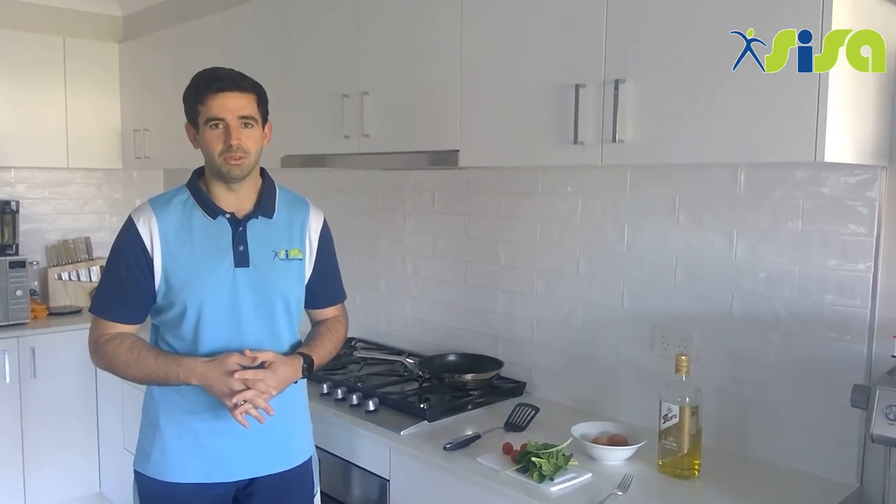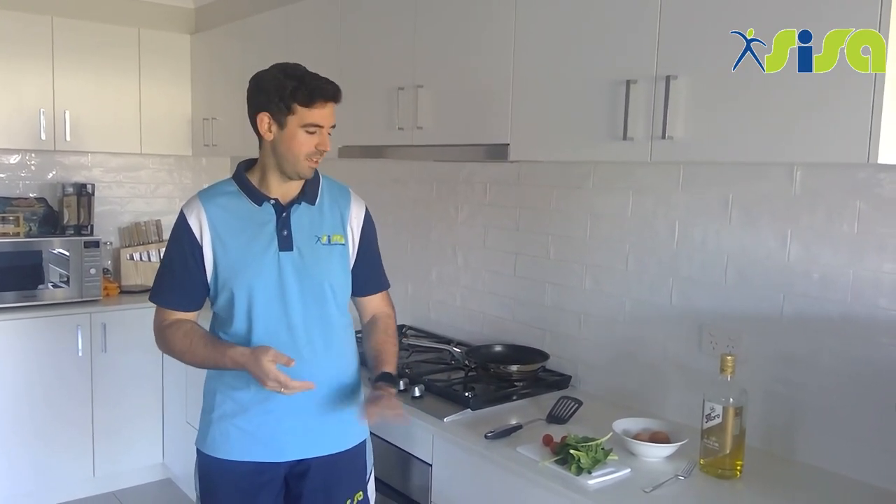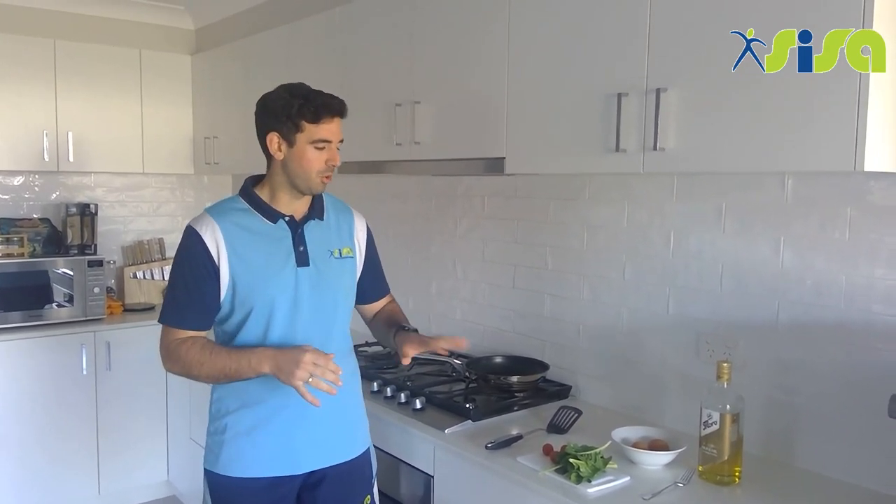There are a couple of things you'll need before you get started. One is to consider safety when cooking at home — you must be cooking with a responsible adult, a parent or guardian. Our recipe for this week is a tomato and spinach omelette. It's okay if you don't have tomato and spinach; you might use mushrooms, capsicum, or anything in your fridge or pantry. Let's have a quick look at the utensils and equipment before we get started.